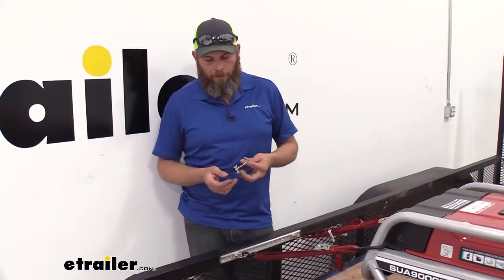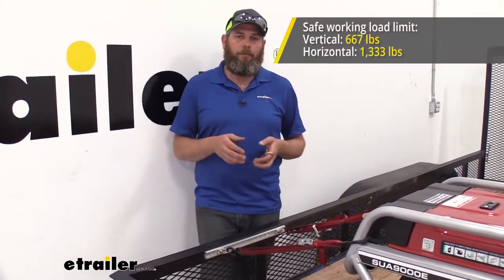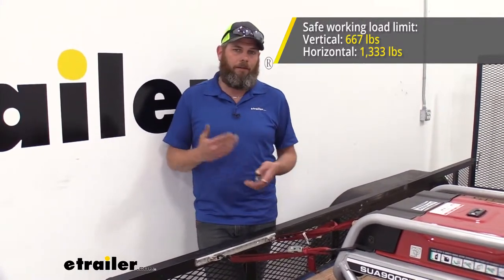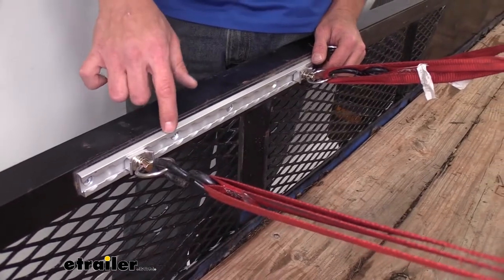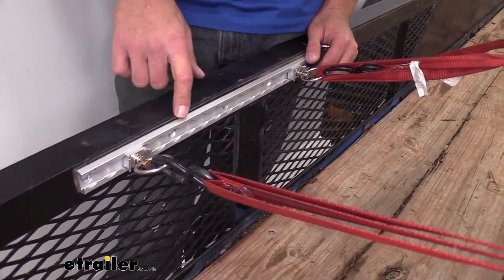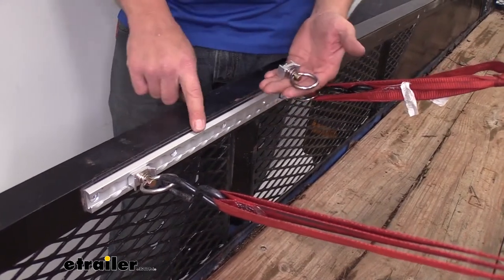As far as weight ratings go on our connection point or our anchor, it's going to have a vertical limit of 667 pounds and a horizontal limit of 1,333 pounds. One thing to definitely keep in mind, though, is that we don't want to exceed the capacity of our track, so use whichever is lowest — either the anchor's weight rating or the track.